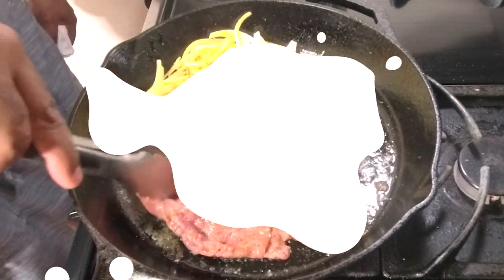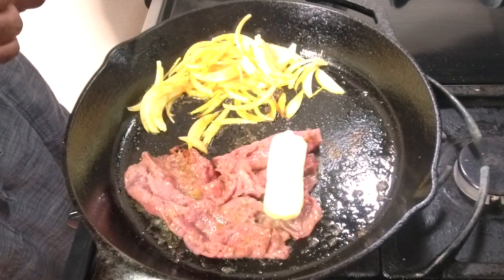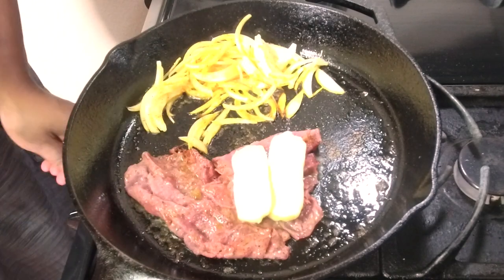Now I'm going to melt the cheese. I'm going to melt the fontina on top of the pastrami, and the provolone on top of the other piece. When the sandwich comes together, you'll have a nice gooey sandwich. Just trying to bring the fire down a little bit so it starts to melt.